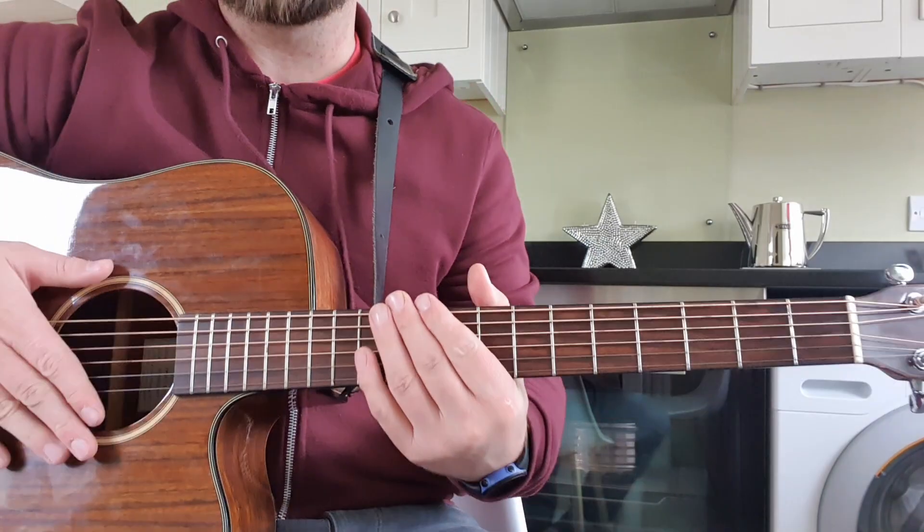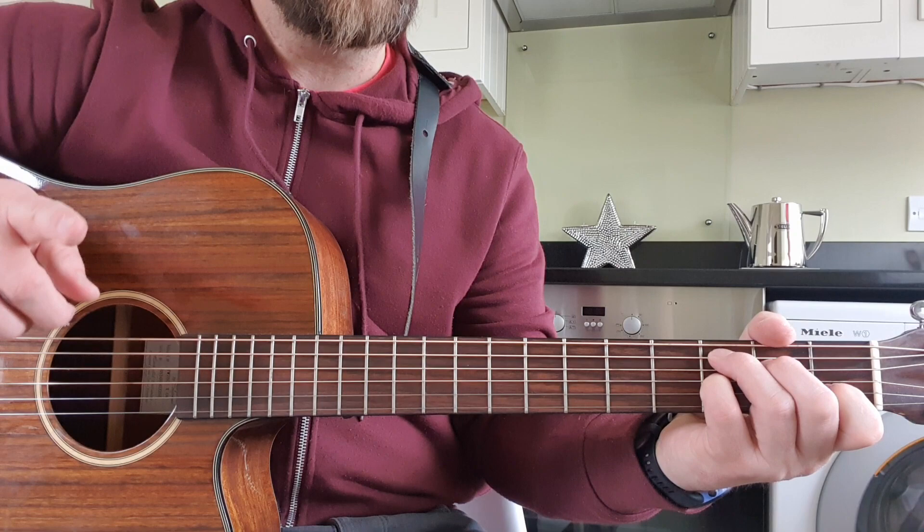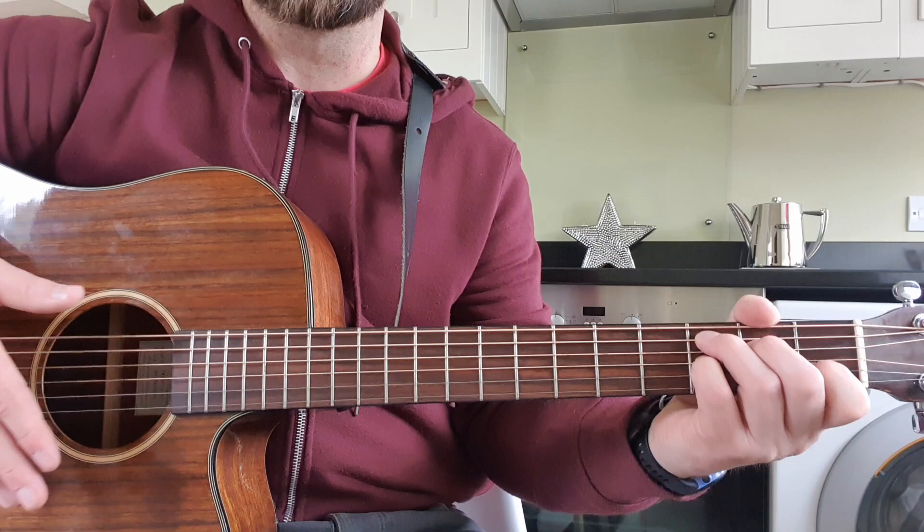A tutorial for 'I Want to Walk You Home' by Fats Domino. The chords are C and C7 — just a pinky on the third string, 1, 2, 3. You don't have to use the C7 if you don't want to, or if you miss it a time or two, don't worry, it's grand — it's just to sound more like the original.